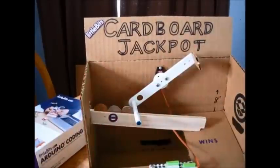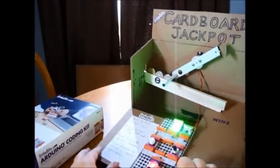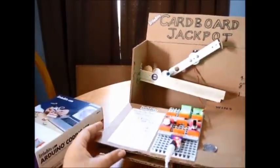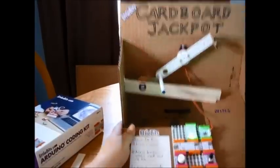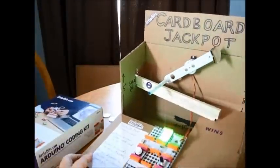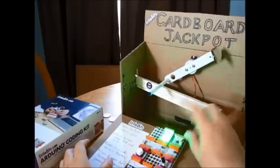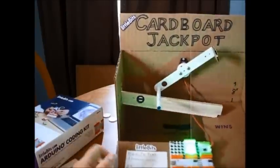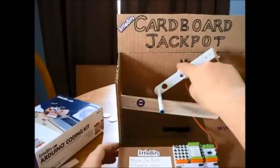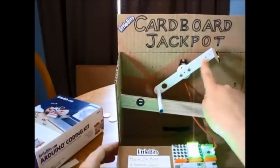This is just balsa wood glued together — three different pieces of balsa wood. The bits involved are a power bit with a battery that I've slid underneath here. If quarters get stuck up here somehow, I just pick up the whole thing and they slide out. The components are: power, fork, button, dimmer, Arduino, servo on turn mode, and bar graph on analog mode. The servo is stuck up here — I cut a rectangular hole and put one screw in the top, then used two screws that were included in the kit and the mechanical arm.